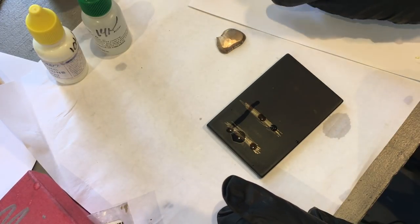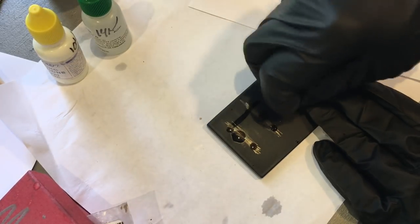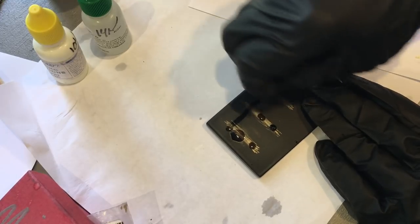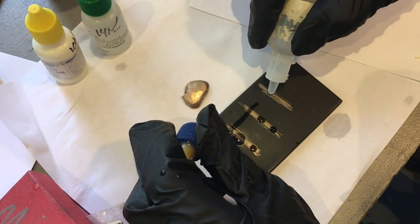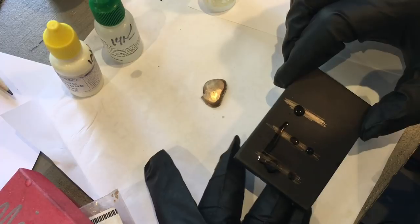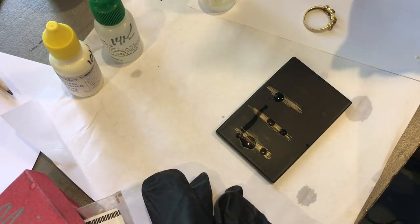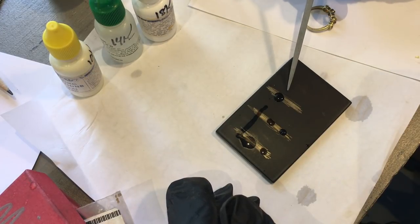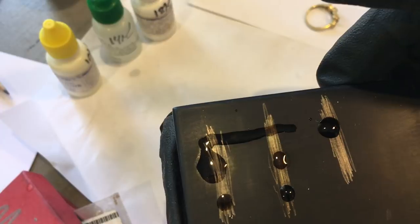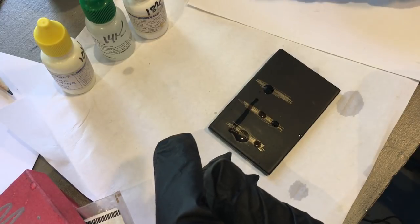I'm going to show you a test on this to make sure it's not plated also. It looks like this is at least 18k — I'm going to check it for 22k. I made these from gold nuggets so it should be pretty high. Nope — so this is 18 karat gold. That makes me happy, that's worth some money. I was hoping for 22, but 18 is fabulous.